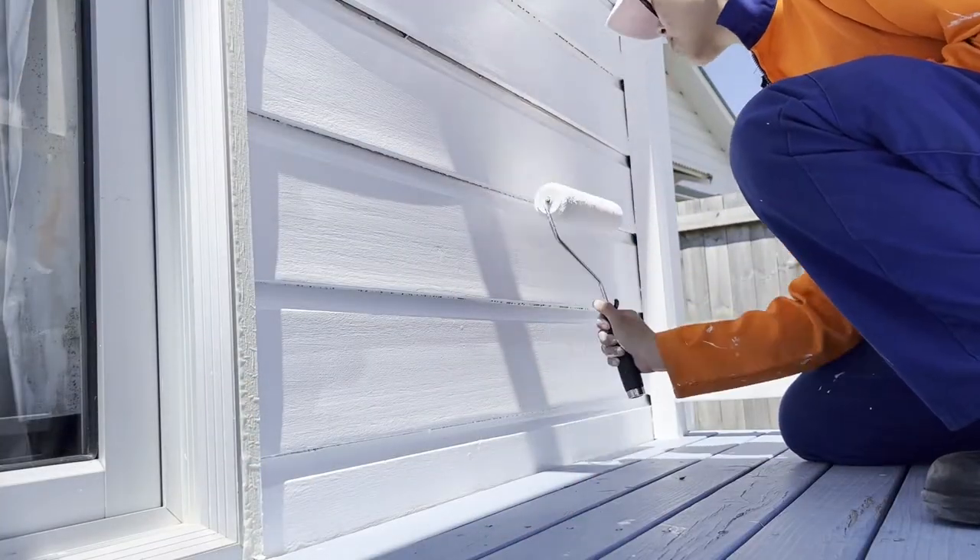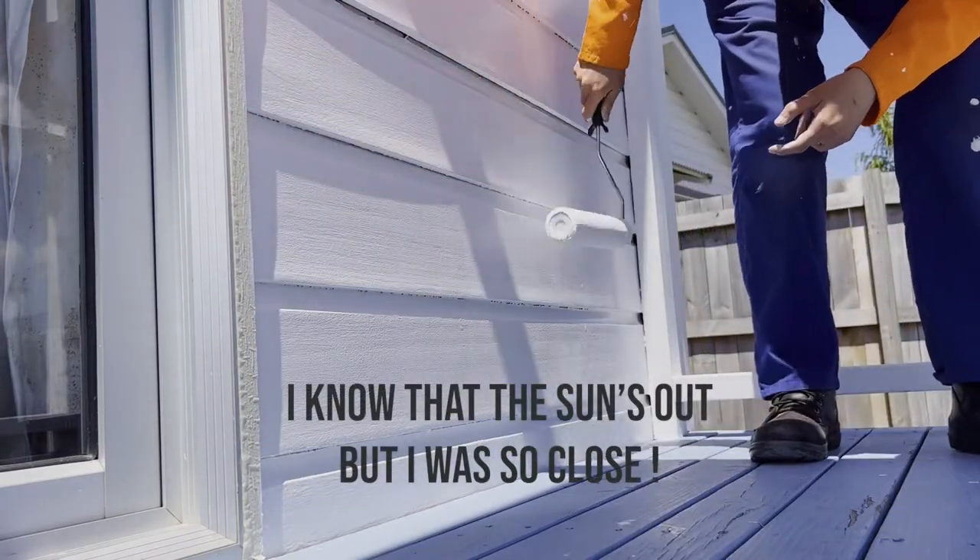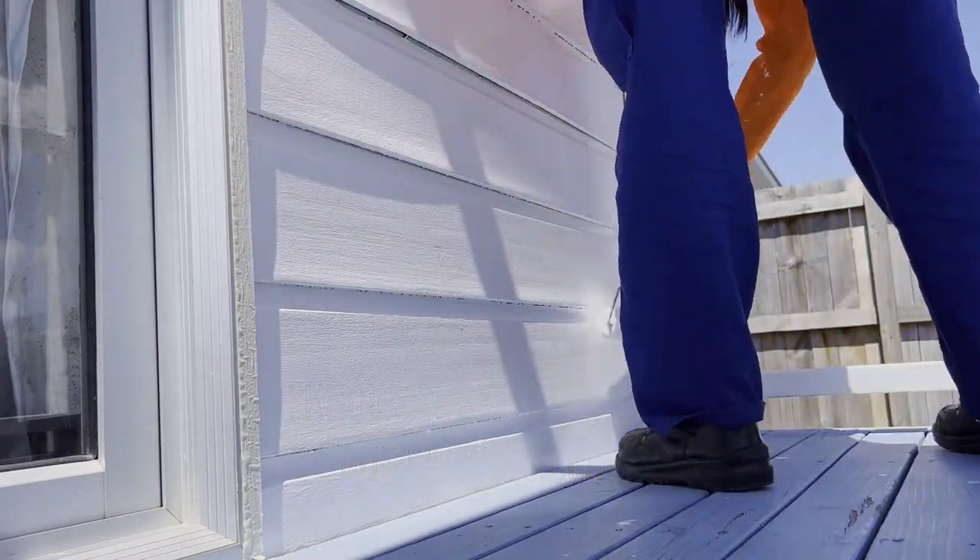Once you're done cutting in, get your big roller out and use that to go through the majority of the wall. The next tip is to make sure you wait for the drying time before re-coating.